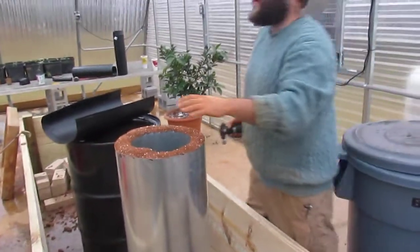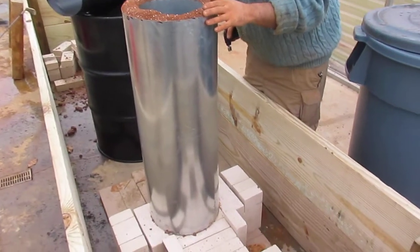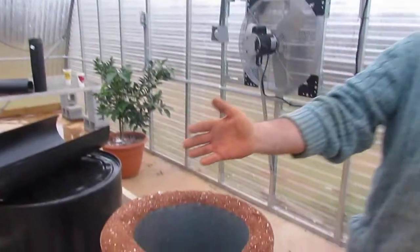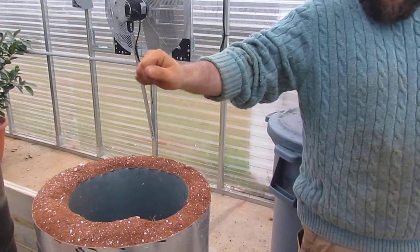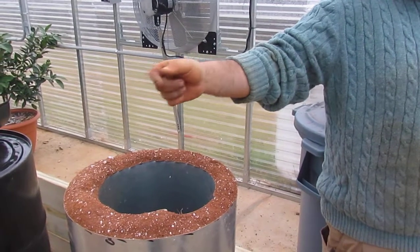This is the first burn. I'm really happy. We'll probably leave because we're in the greenhouse. You see this ash coming out of the top? That's a result of the paper. So when you burn your stove, you don't want to be burning it with a whole lot of paper because that builds up in your system.